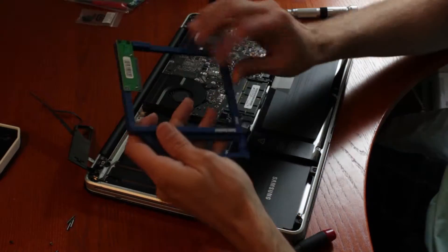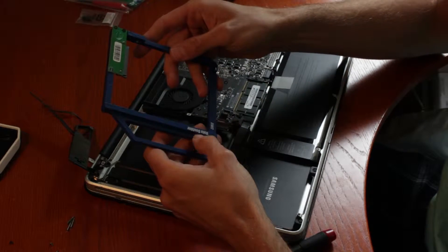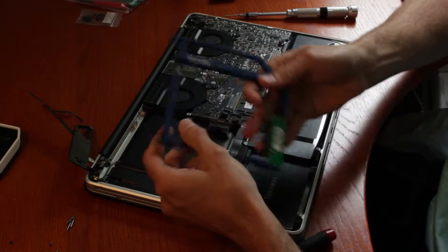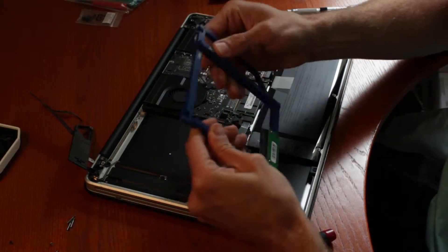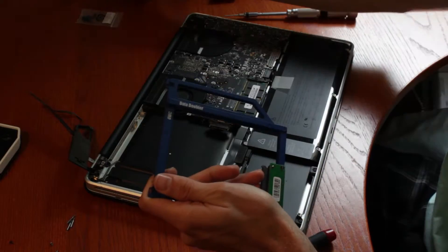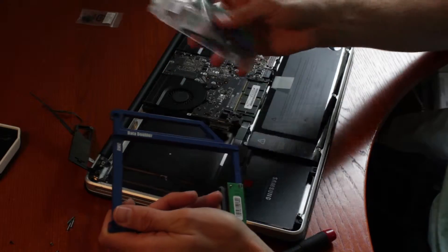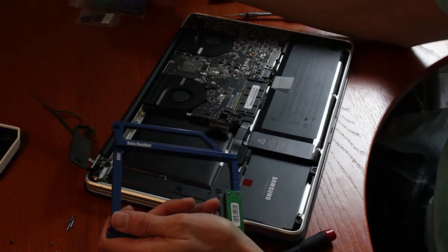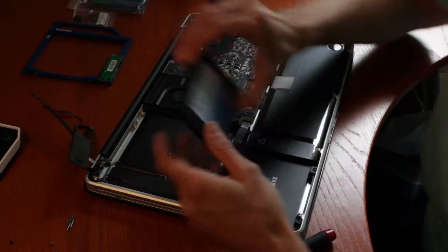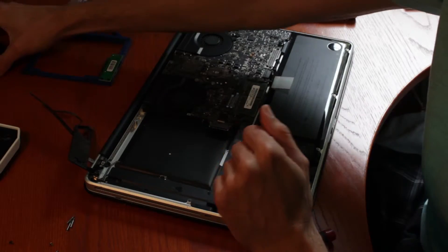What I do recommend is buying the Data Doubler — it costs $30, and OWC is the manufacturer. What's great about this is that it's well made, it's actually very sturdy — you can just feel it when you pick it up. It includes all the tools you need as well, so if you don't have the tools I mentioned, buying this will do it. It comes with screws and all that. And then you're also going to need an SSD.